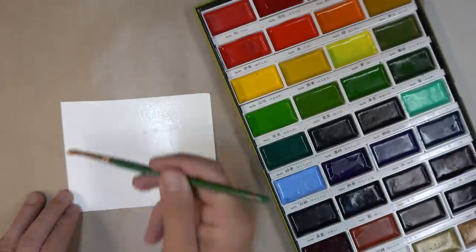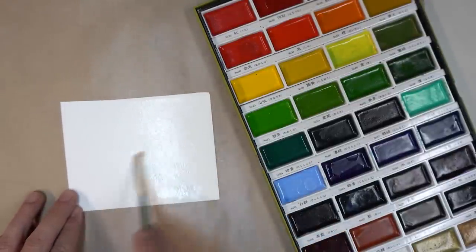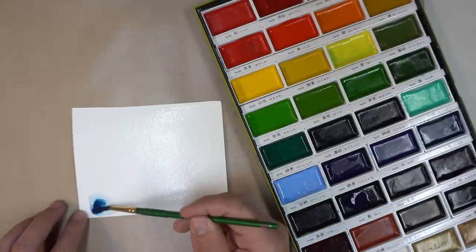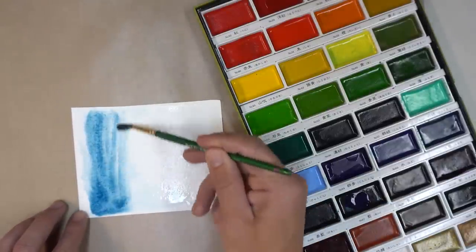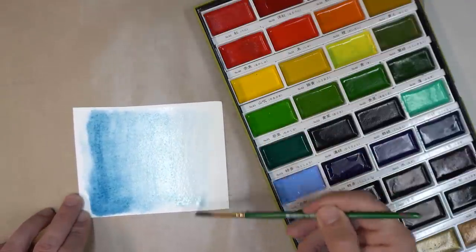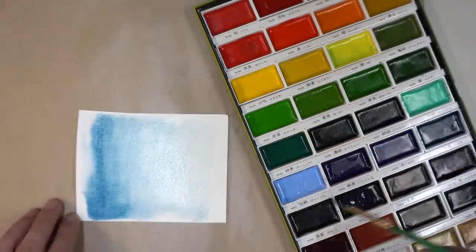I'm first starting with a piece of watercolor paper. This is 140-pound cold press watercolor paper and I'm saturating it just with plain water. I'm going to dip into some paint here. This is number 67, this beautiful blue from this Kuretake set that I'm using today. And I'm just going to put a simple wash across the paper — starting on one end, going back and forth, and as I go across the paper, it's slowly going to run out of color.